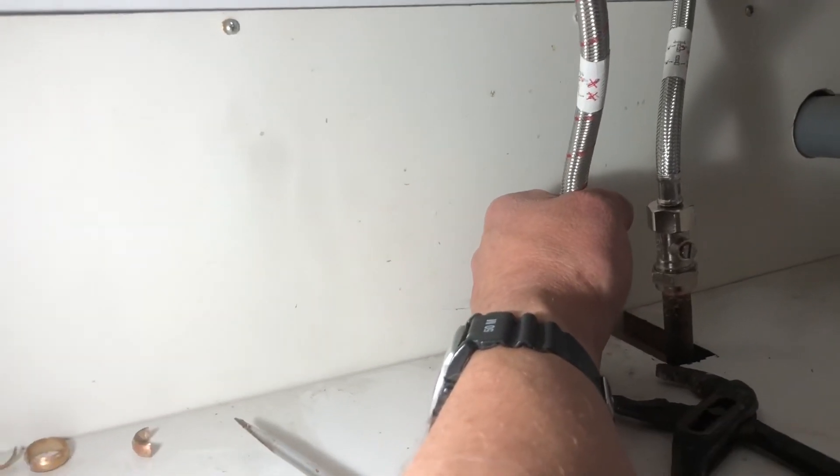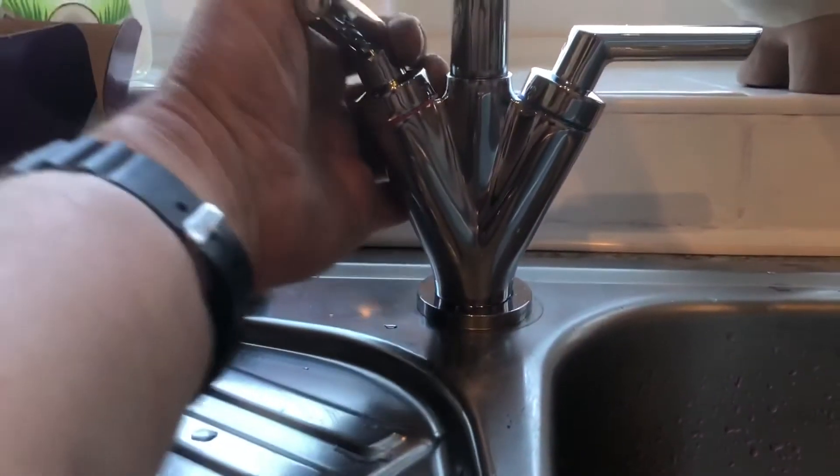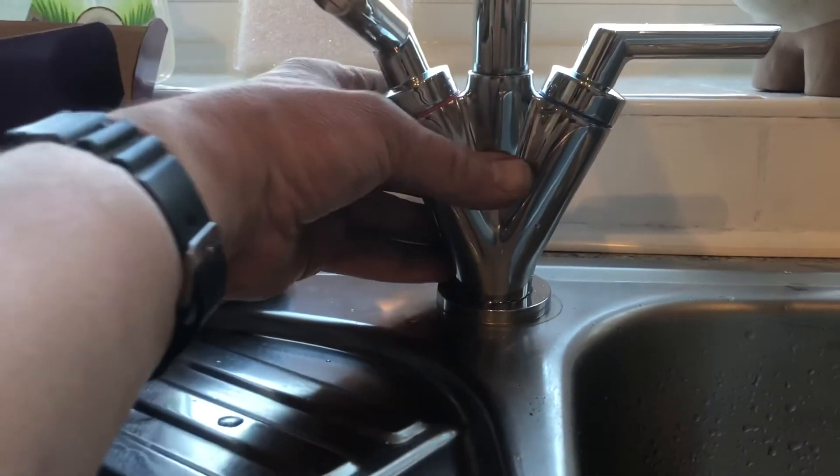Run the tap. Make sure you put the hot to the hot and the cold to the cold. You can tell because this hose is red, that side is red, and the hot is on this side — it all matches up.